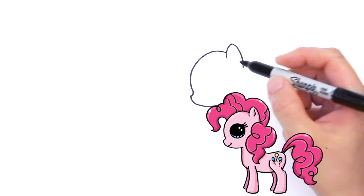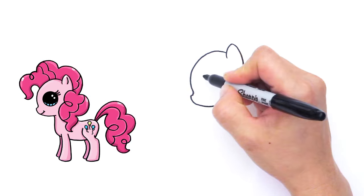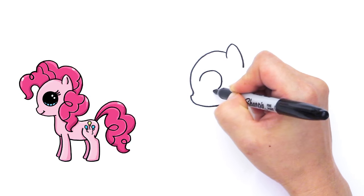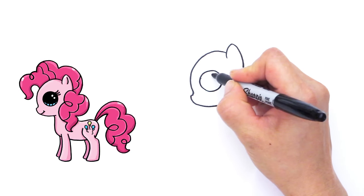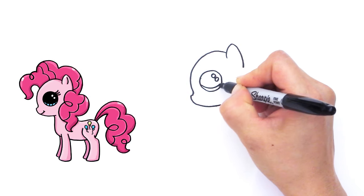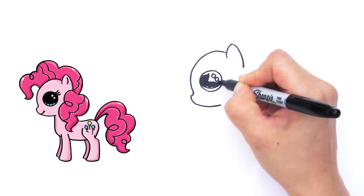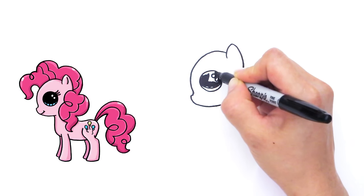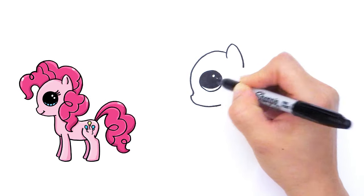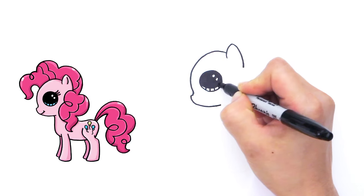And from there, we can draw the Draw So Cute eyes. So big eyes — we're going to get a big circle right here. Draw So Cute eyes have two small circles inside, a curved line at the bottom, and shade in the top. And at the bottom, straight lines like that.